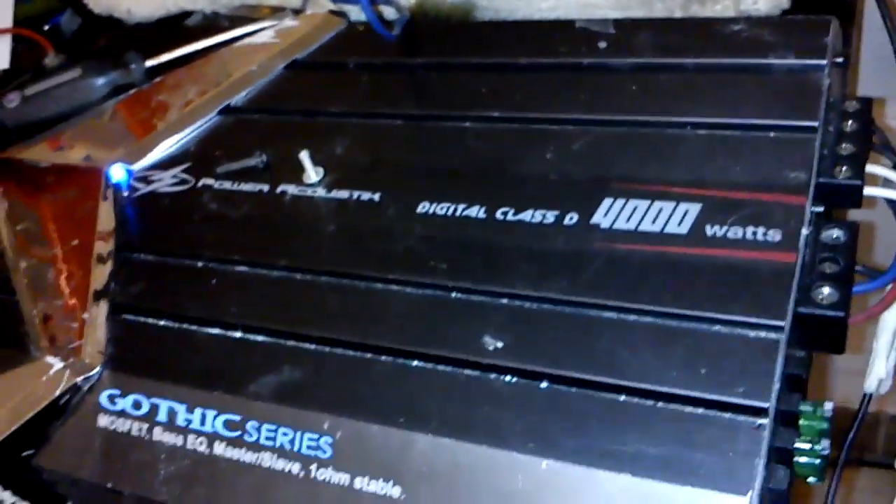Here's the amp right here that's pushing it. You can see the wire running down this way to the sub.